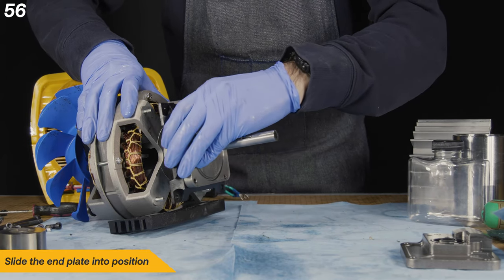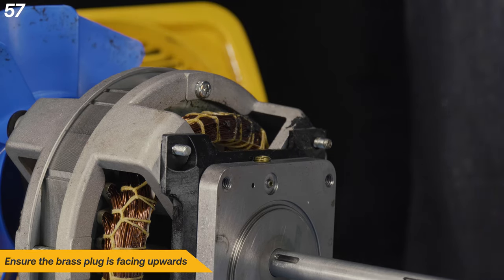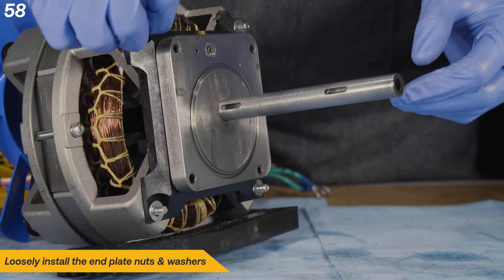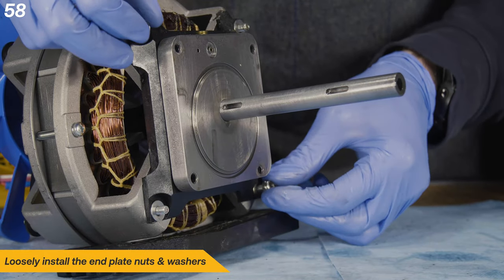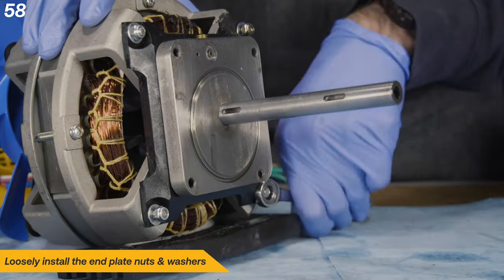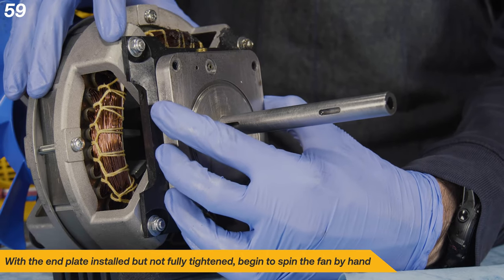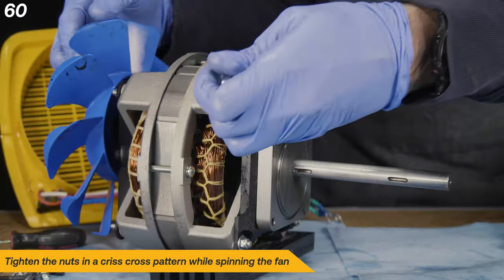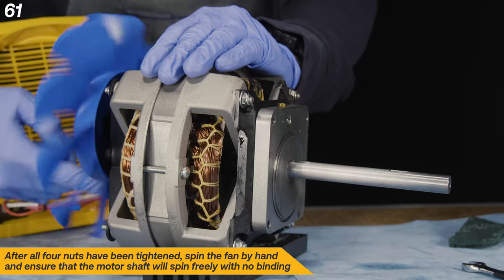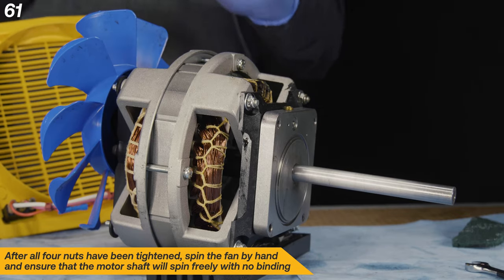Slide the end plate into position and ensure the brass plug is facing upwards. Loosely install the end plate nuts and washers. With the end plate installed but not fully tightened, begin to spin the fan by hand. Tighten the nuts in a criss-cross pattern while spinning the fan. After all four nuts have been tightened, spin the fan by hand and ensure that the motor shaft will spin freely with no binding.